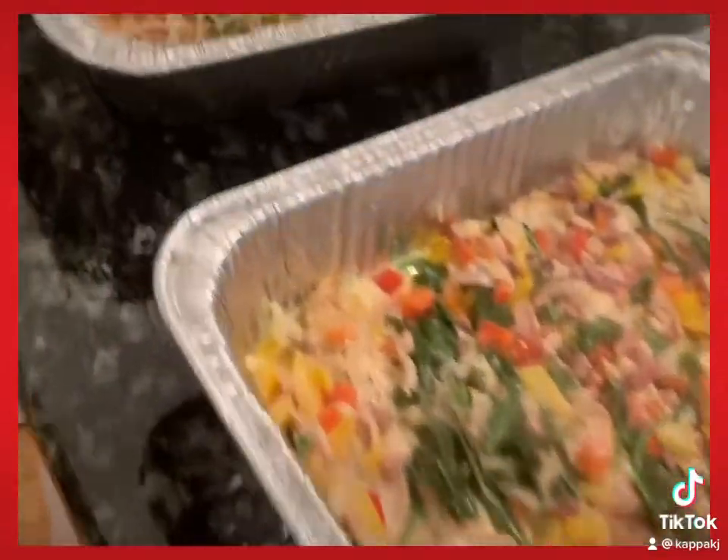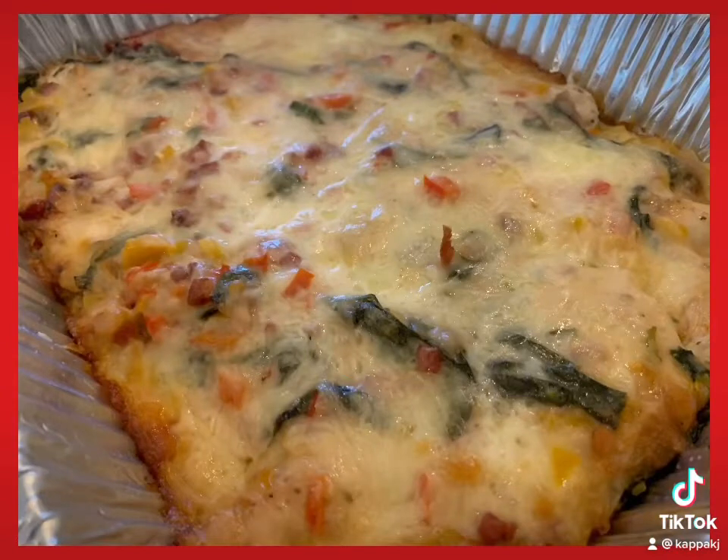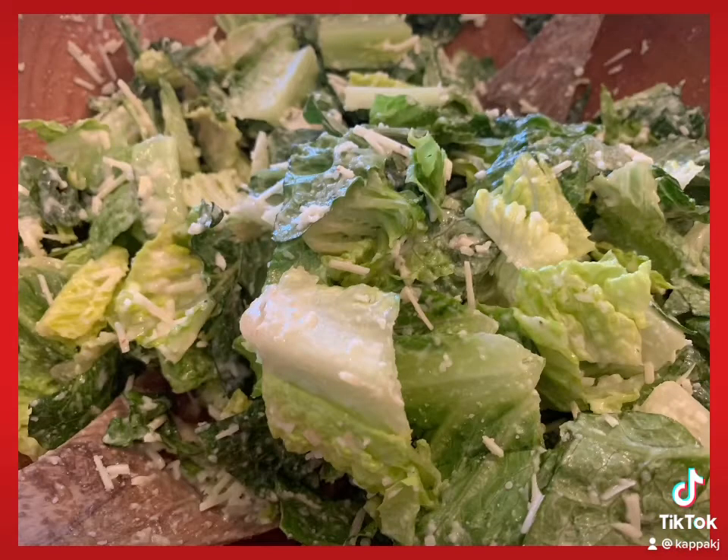Bake in the oven for 30 to 45 minutes at 350°, and it is perfect for a crowd. You're going to love it. Serve it with a Caesar salad — enjoy!